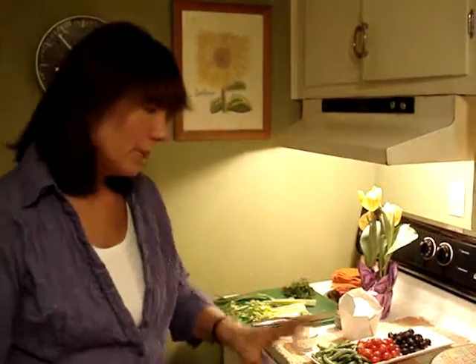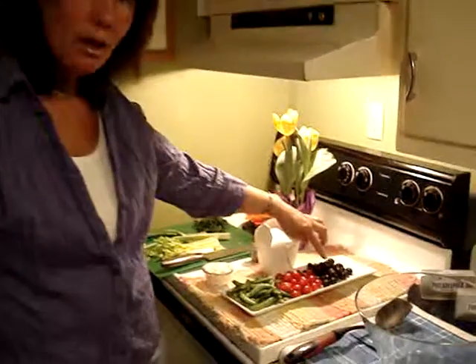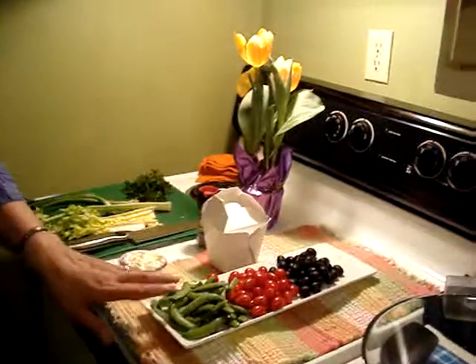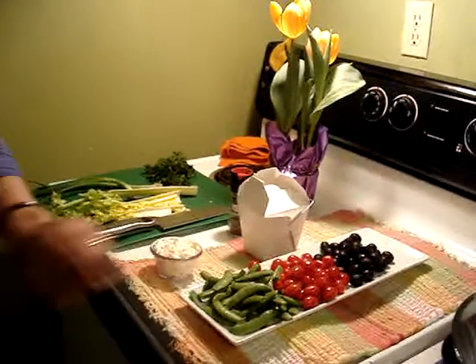Tonight it's going to make a great dinner for my husband who has yet to eat, because it's 10 after 9 and I have yet to fix some dinner. I'm going to start with a cup of black olives, a cup of cherry tomatoes — these are grape tomatoes actually — and then I have sugar snap peas. This is a generous cup of sugar snap peas.